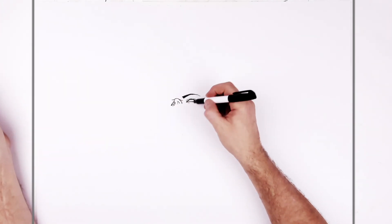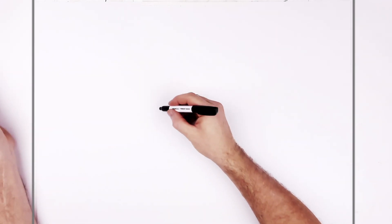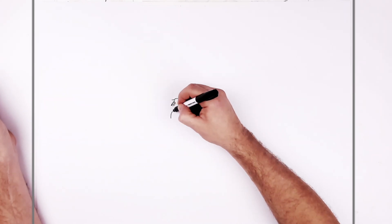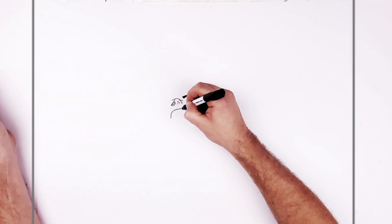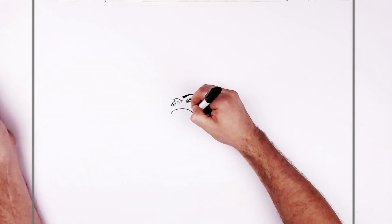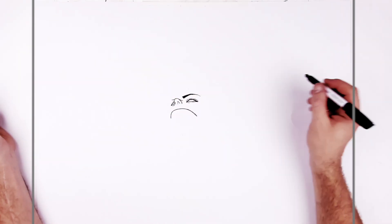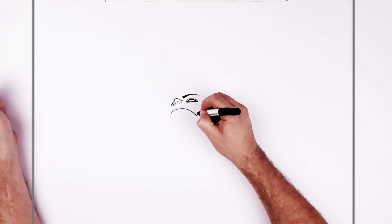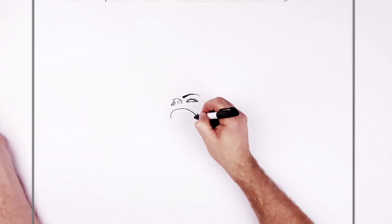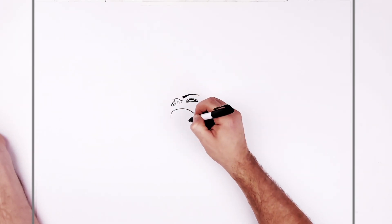The mouth is probably the biggest thing on the page. Like a big curved line — it comes up, goes back this way. Let's make it look like he's smiling, we'll open it up. Put a little curved line here in the corner, and then it goes diagonal down, and then the top lip curves up this way.